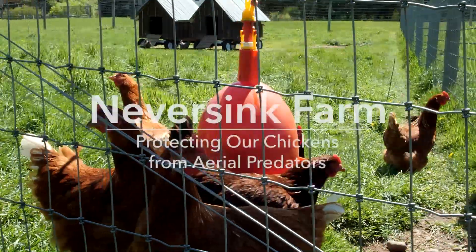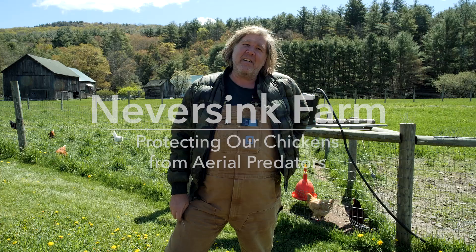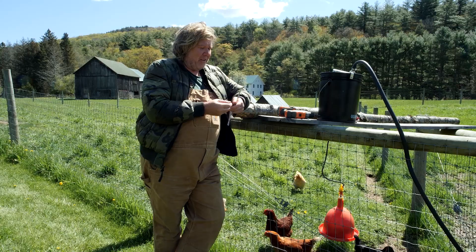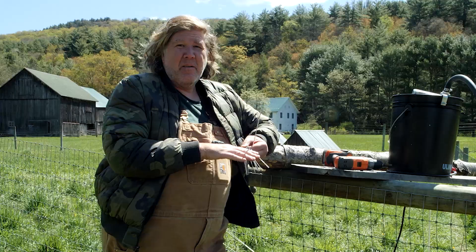Hey, Connor here at Never Sink Farm. I was just doing some improvements over to the chicken area, so I was gonna let you check it out. A few weeks ago we found a dead chicken — my kids found the dead chicken. Keeping chickens, that happens, it's part of life, but you want to do your best to protect them.